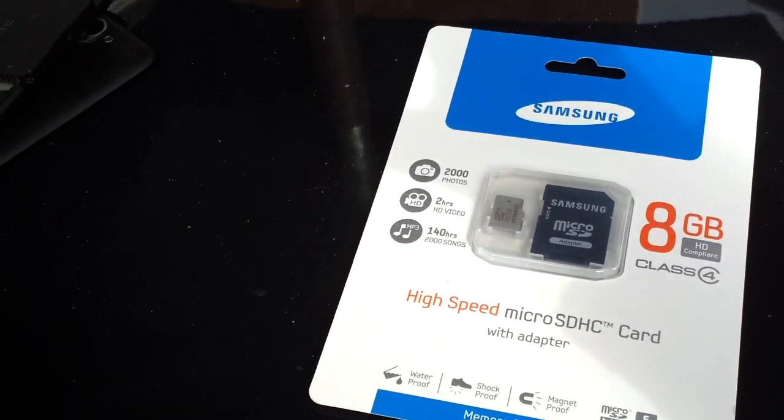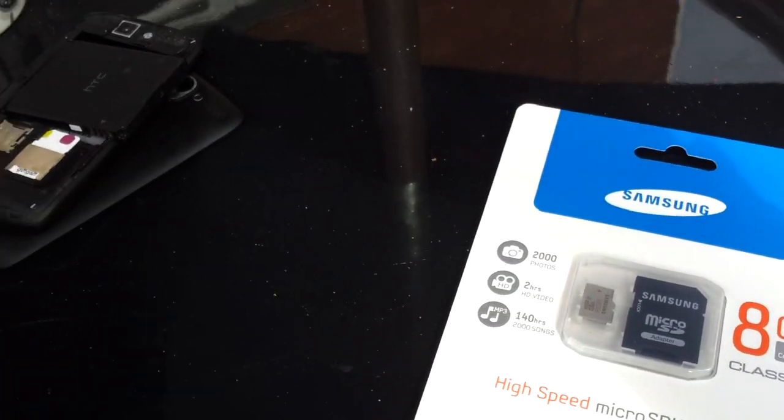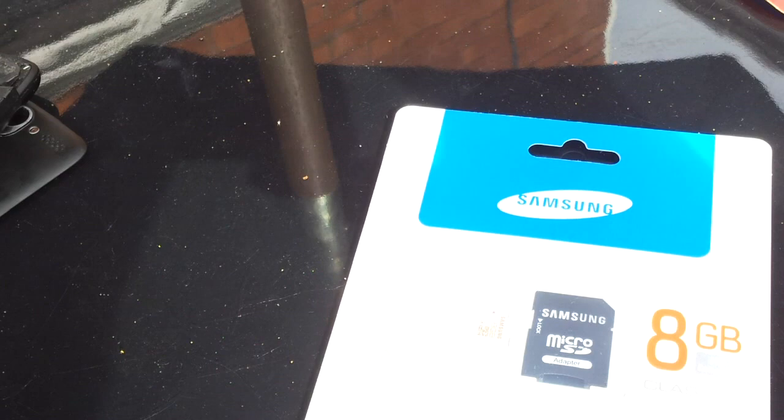So what I was going to do, instead of trying to hit it with a hammer or stick it in the washing machine — which I might try — I'm going to put it into a phone, take some photos with it, and then give it to the most destructible force known to mankind: a three-year-old child, and we'll see what he does with it.